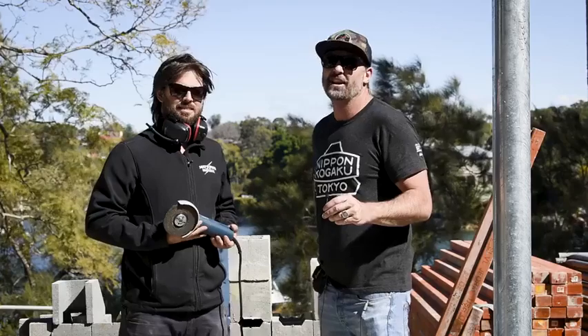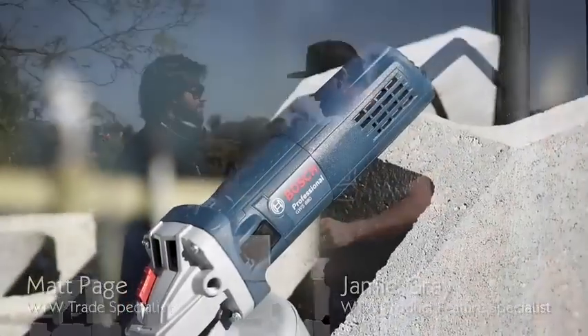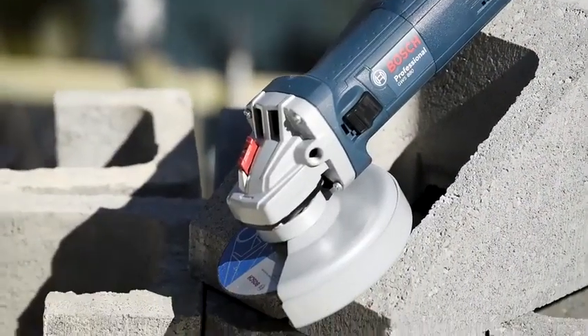G'day guys and girls, welcome to another What Tradies Want tradie tough test. I'm Jamie Gray here with my good mate Matty Page. How you going buddy? Very well, thanks. Hey look, it's an awesome new little product here.